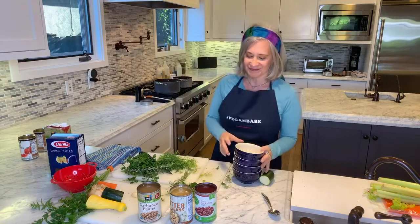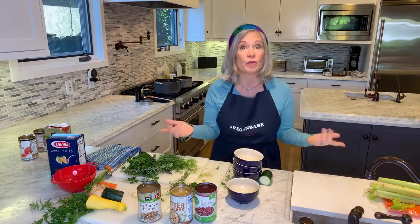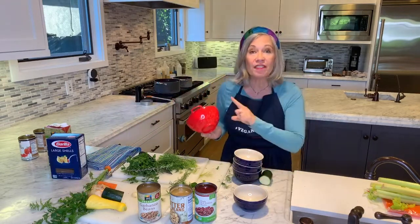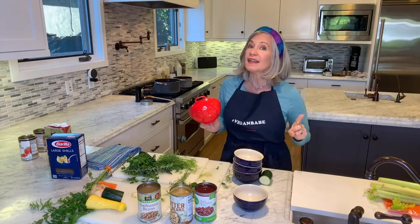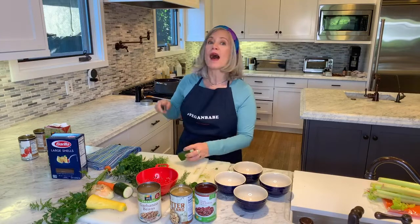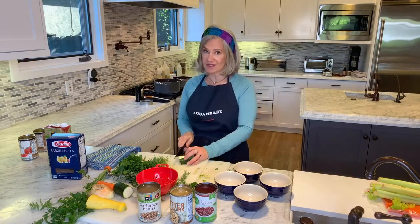If you talk to Dan Buettner — Blue Zones fame, and I've already interviewed him — Blue Zones is the study of the people on the planet who live the longest. Dan says the healthiest people in the world have at least one cup of beans a day, and those people who have a cup of beans a day extend their life four to five years.